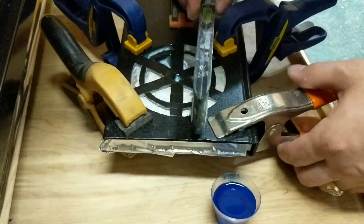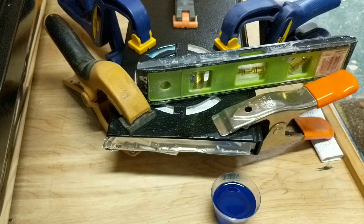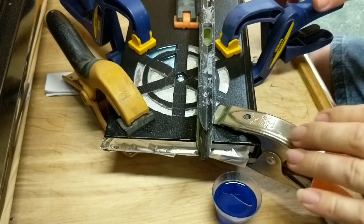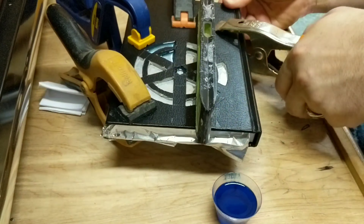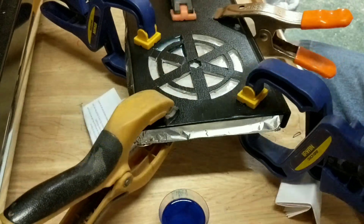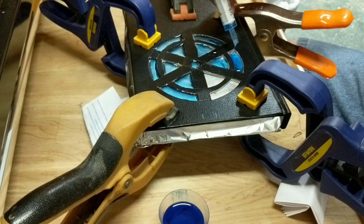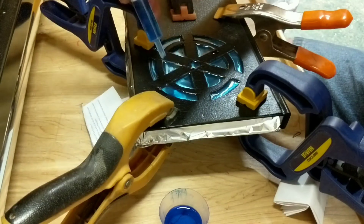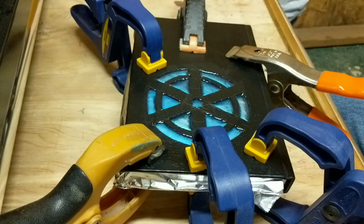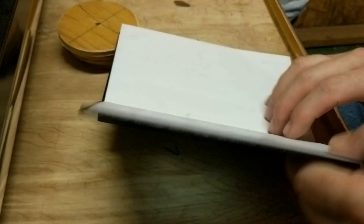One thing you've got to be sure to do is make sure that what you're pouring into is level. I did not do that before I got started, so here I am with the level trying to level it up. I eventually put some blocks of wood under the sketchbook and that helped make it level. Once it was level, I used a syringe — basically a baby syringe, the kind you use to give medicine to a baby from Walmart — to apply the resin. There's no sharp needle at the end of it.